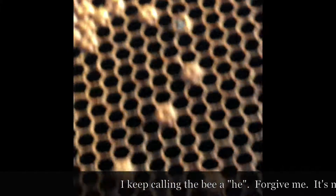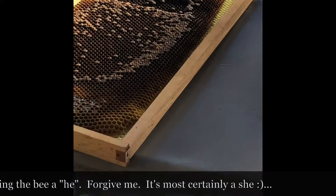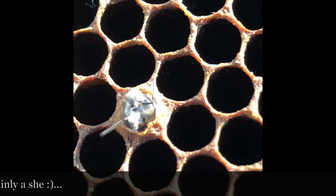I'm sure that's not where he wanted to be born. Trash can. Yeah, let's see. Come on, buddy.